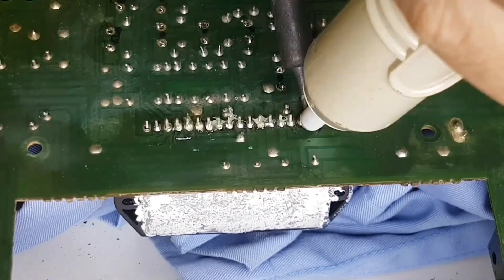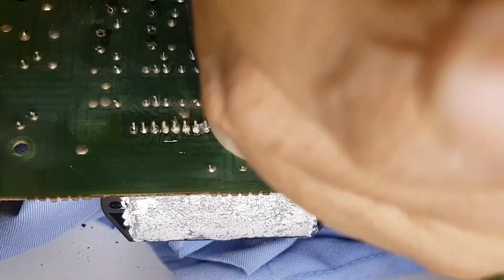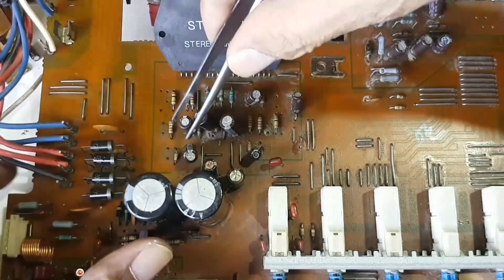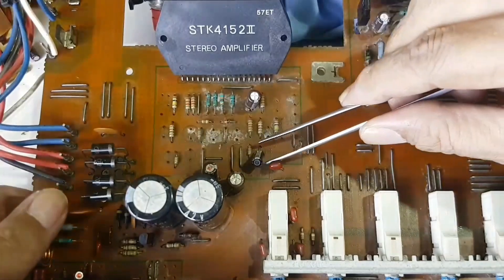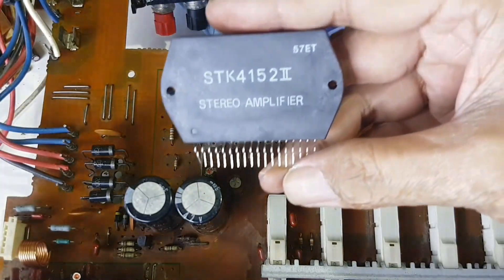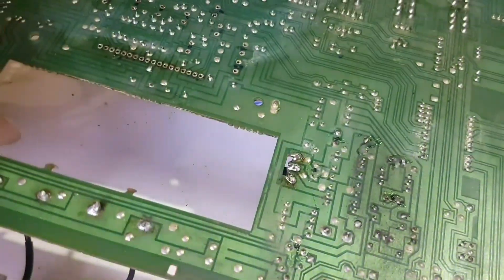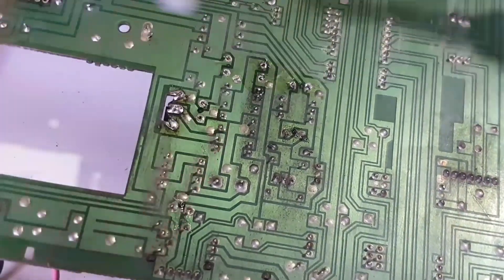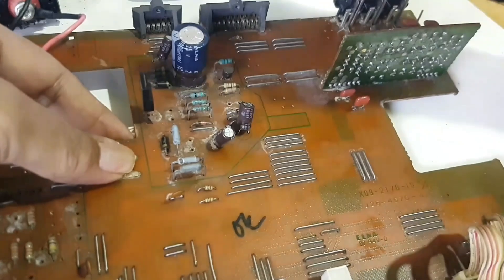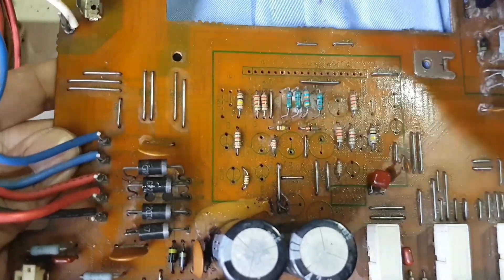I do the same thing on the STK IC. All the capacitors and the STK4152 — I have to say goodbye to them. These 6 capacitors need to be desoldered as well because they are old and I have to replace them with new ones. The traces underneath the capacitors leave marks that need to be cleaned.